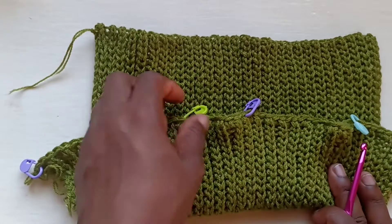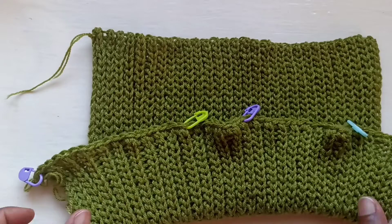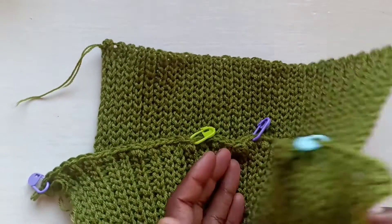As you're doing your single crochets, you're going to remove the stitch markers and place them right back in. Now I'm going to show you how we're going to get started on the body portion.